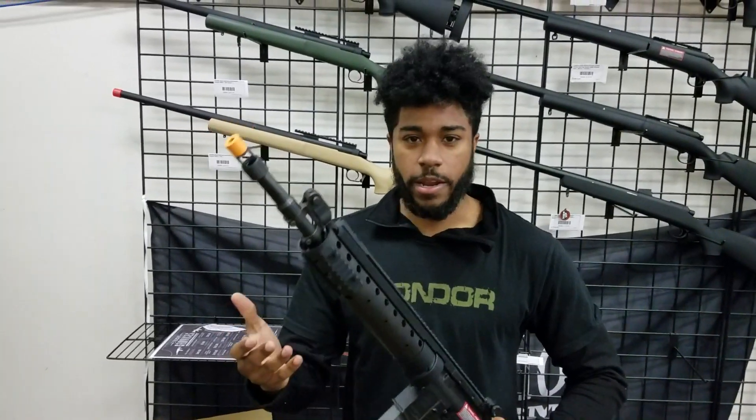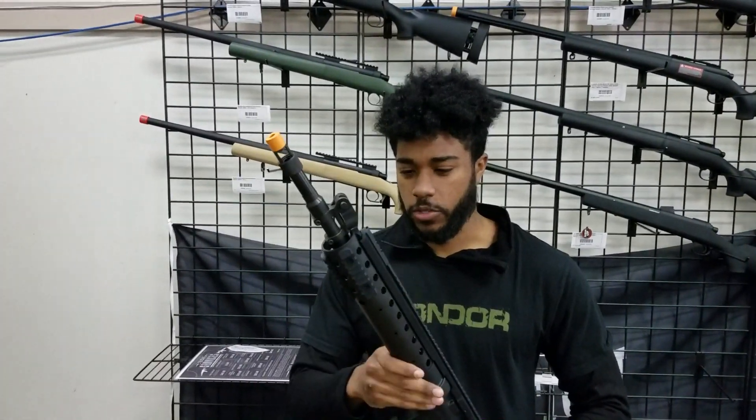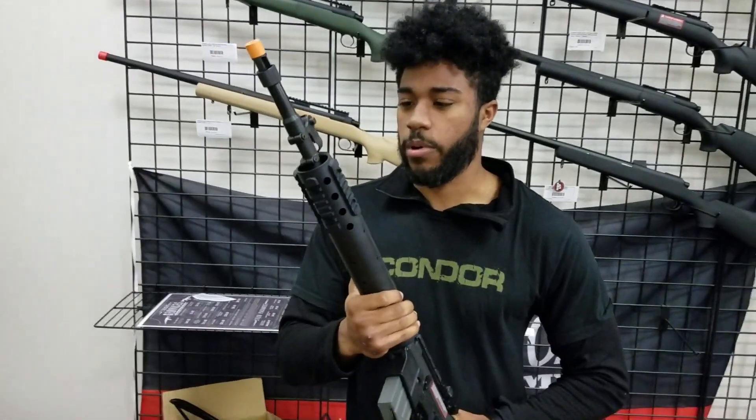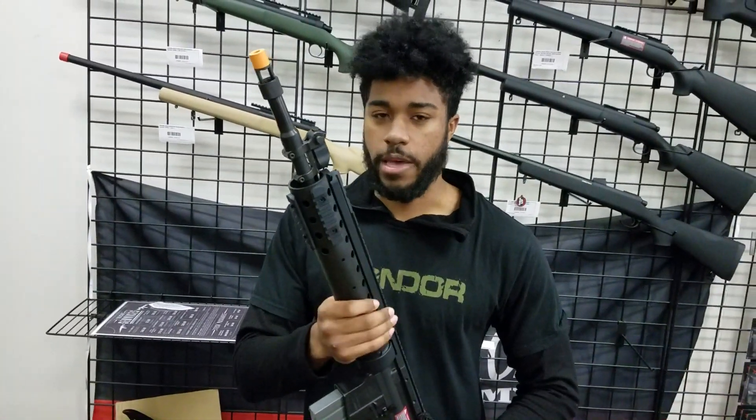This has been in airsoft for a little bit, but this is actually the first time we've seen Classic Army do one in a little bit, and they've done some pretty cool changes to bring it up to a more modern era.